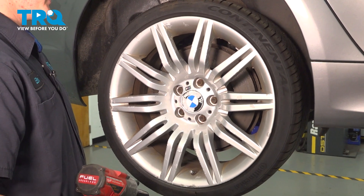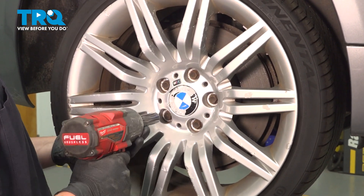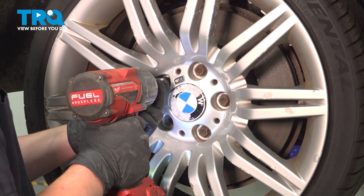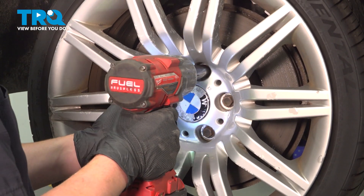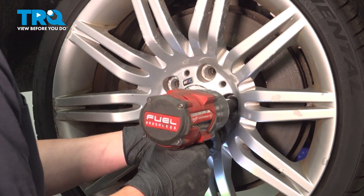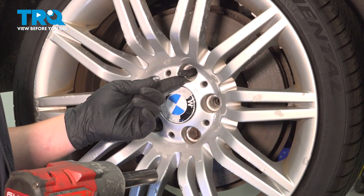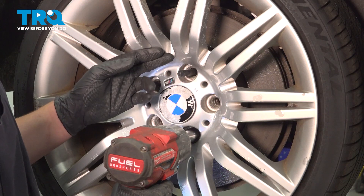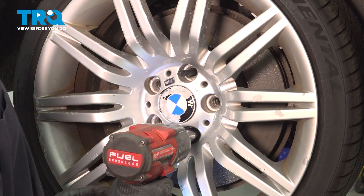Using a 17mm socket, we're going to remove the five lug studs. I have a stud installed through one of the lug holes — this is just so the wheel doesn't fall off when I take off the last stud.